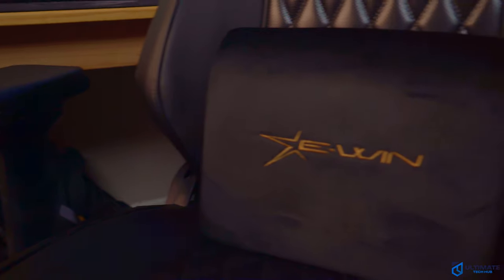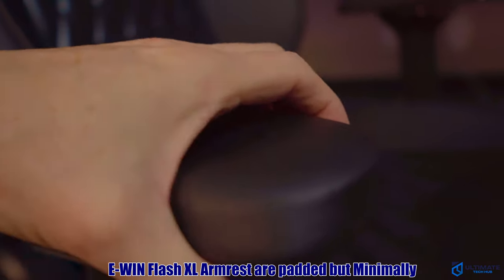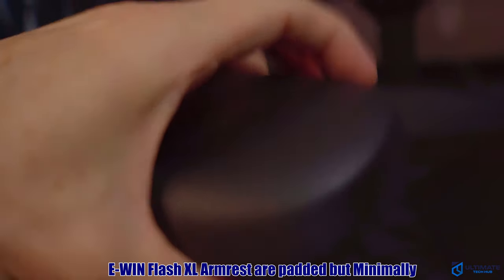E-WIN does claim these are padded armrests, and they are padded, but not very soft. The good news is these are magnetic armrests, so you have the ability to replace these with softer pads.